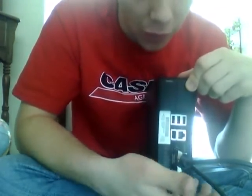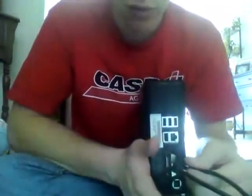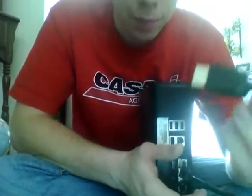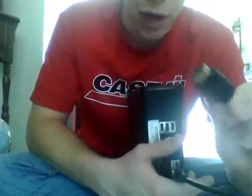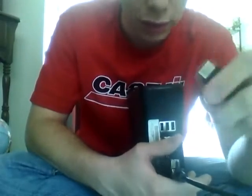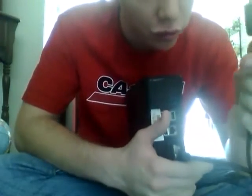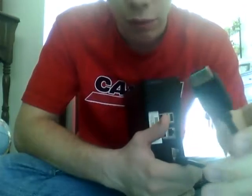You can touch this whenever your Xbox is on — it doesn't do anything, I've never had problems with it. Then my HD cable is plugged in. I'm not sure all HD cables will fit because some of those Rocketfish ones have big thick covers on them — it's ridiculous.